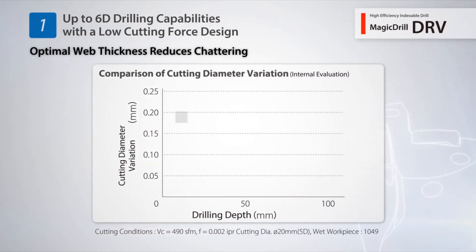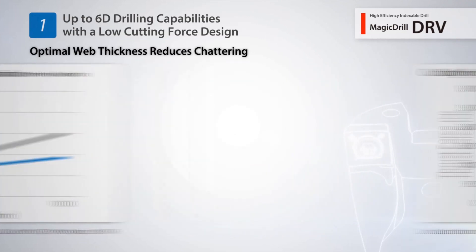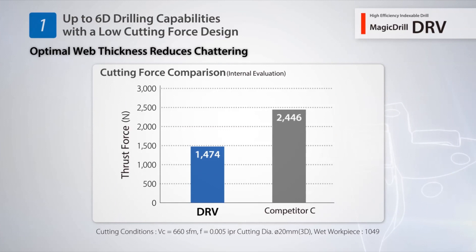With a reduced variation in hole diameter, the DRV maintains stable machining results even when performing deep hole drilling applications. A low cutting force design obtains excellent hole accuracy with reduced chattering.